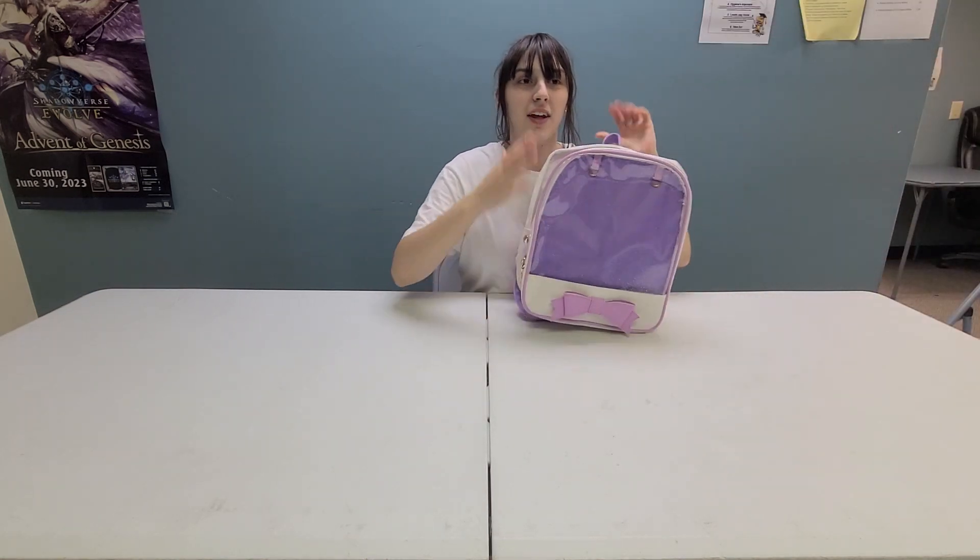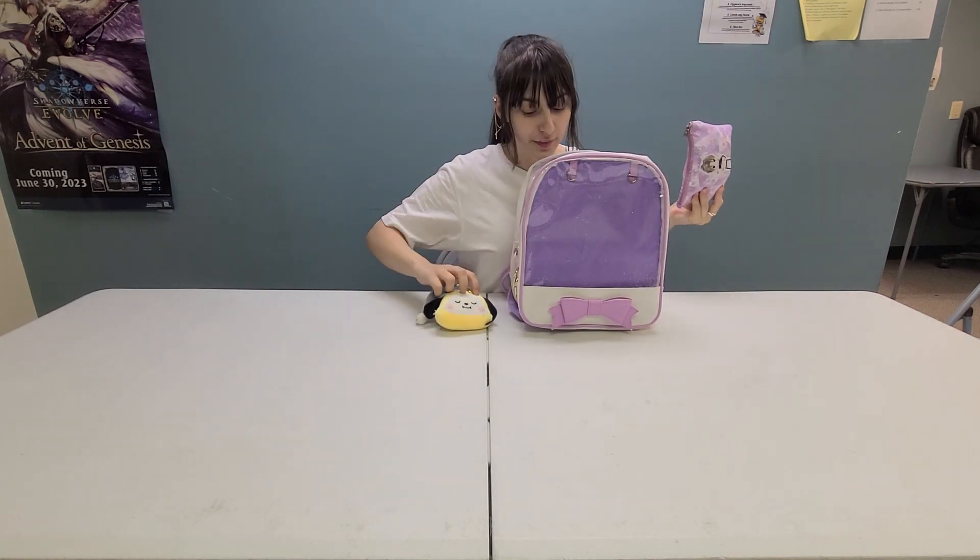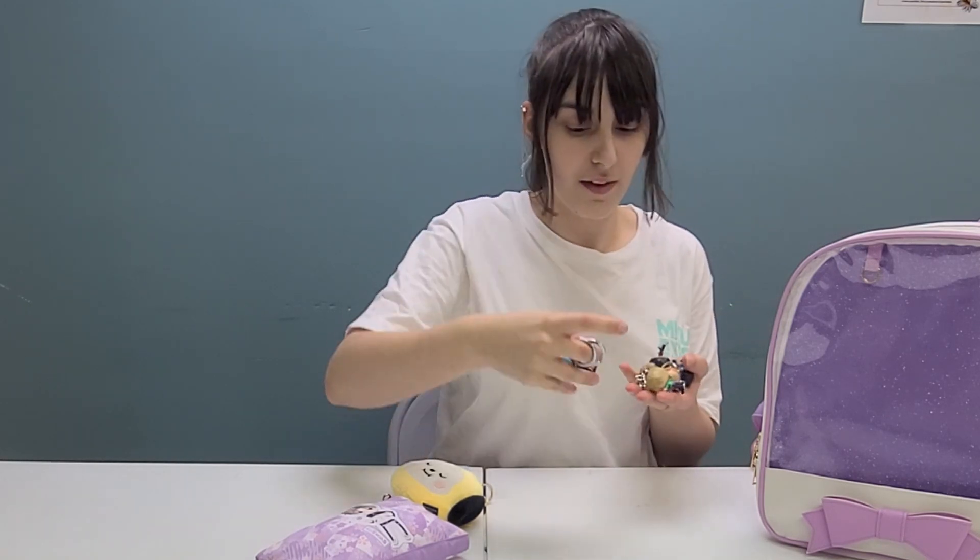Hello! Today we are going to be making a BTS Eda bag. I have quite a few things — I have all seven of the Pop mini keychains that they've released. These are for the dynamite look.